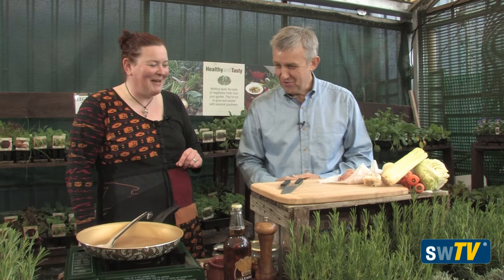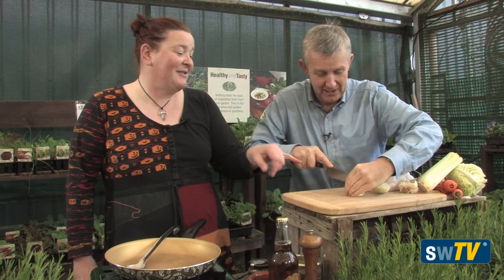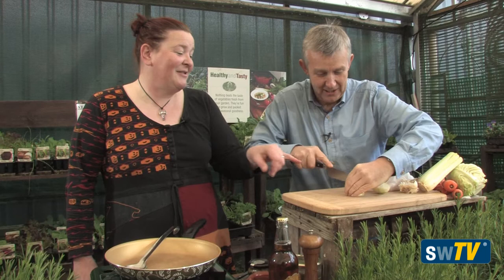So what's the first thing we've got to do? First thing we need to do is chop our onion. So are you going to do that for me? I will chop the onion. Do you want the whole onion? Yes. I think we're going to put two different onions in this - a regular white onion, and then we're going to put some spring onions in towards the end which are going to give a lovely sweetness in there as well.